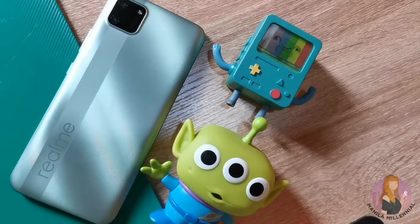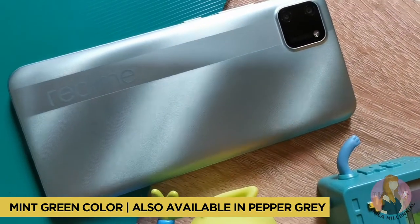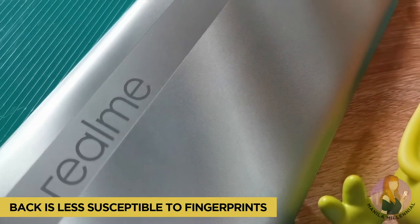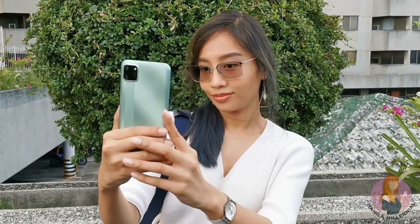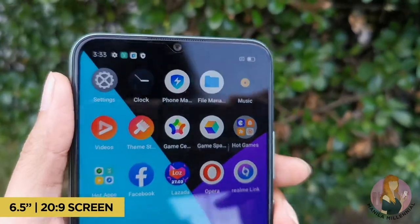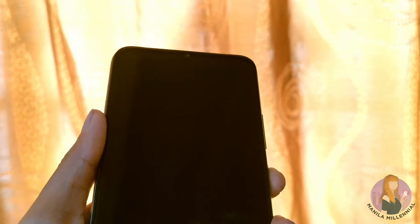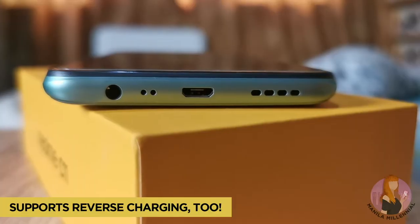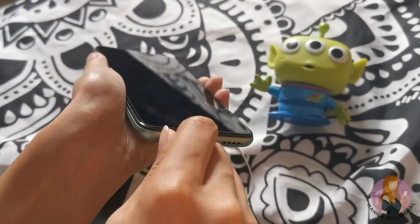So take a look at the unit. We have here the mint green variant, but the C11 is also available in pepper gray. It has a nice design, and the brand name is stylish enough to keep as is. It's 6.5 inches in size — just the right fit in your hands — and the screen is big enough for watching videos or playing games. It doesn't have a fingerprint sensor, but it does have facial recognition and a pin code for security. It has a micro USB port for charging and file transfer, and an audio jack for earphones.